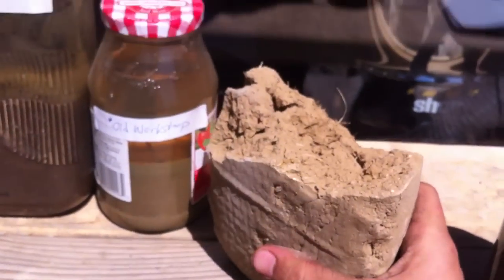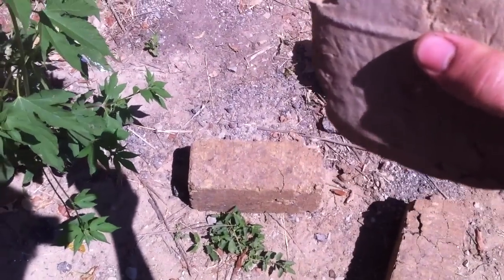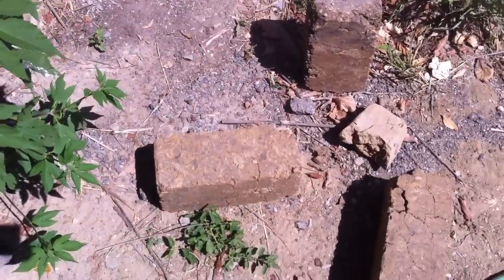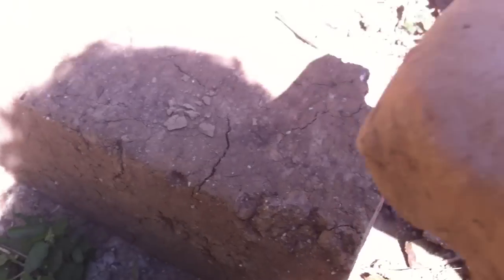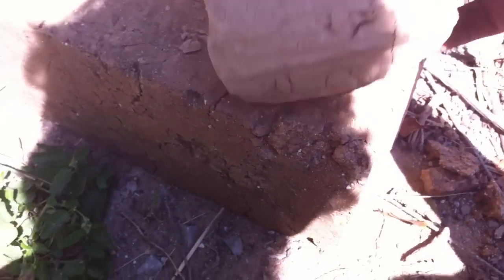I'll give you an idea of how strong this is. This is a handmade brick — I'm going to try to break it. That's a compressed earth block right there. I just made that crack there. I'm guessing this is either a lime-stabilized clay brick or just pure clay from behind Hablab. That's pretty strong for a handmade brick.